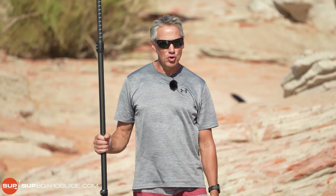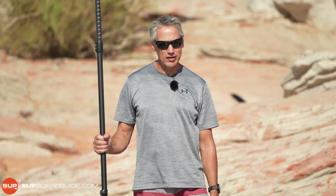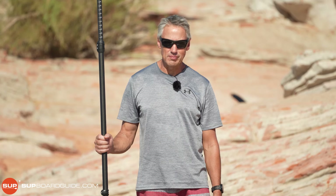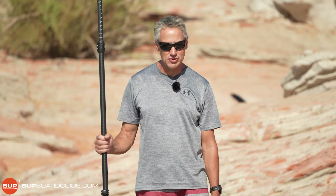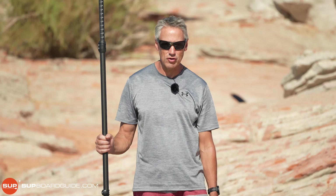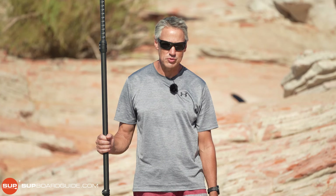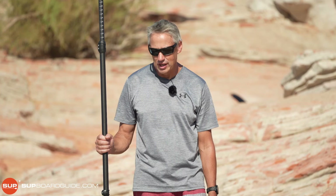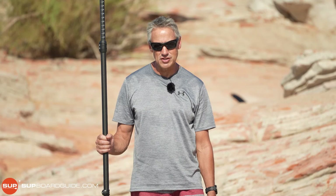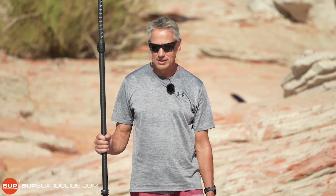Hi, I'm Bill from supboardguide.com. Today we're going to be looking at how to go stand up paddleboarding. You've bought your board and you want to get out there. Ideally you'd get a lesson, but that's not always possible. So what we're going to do today is basically give you a free lesson. I've been teaching paddleboarding for 15 years and water sports for 30 years before that, teaching many thousands of people. In that time I've learned many little tricks that will make your journey easier. So let's make a start.